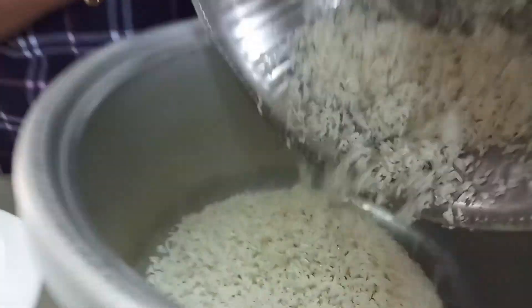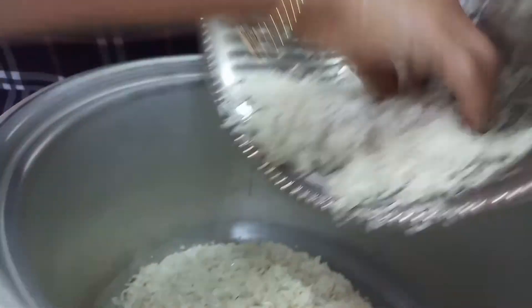Now I add the basmati rice, soaking for 10 minutes, then I add the basmati rice into my rice cooker.